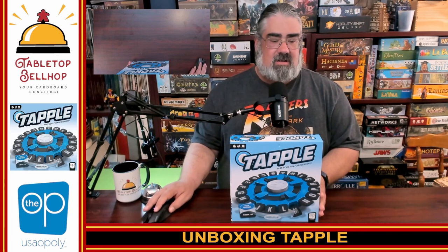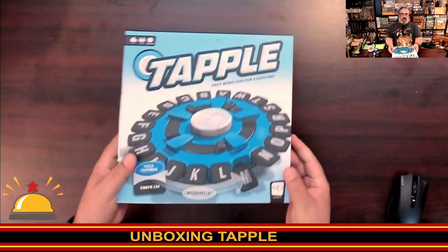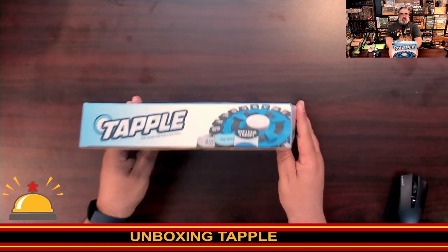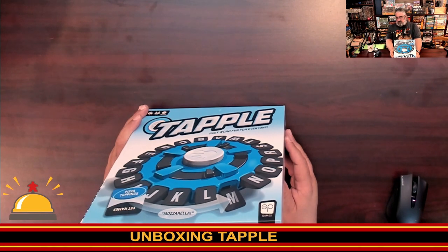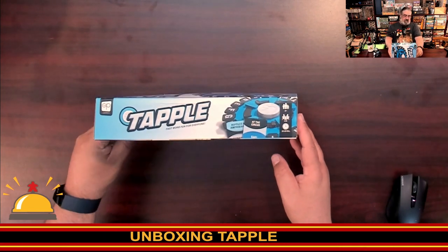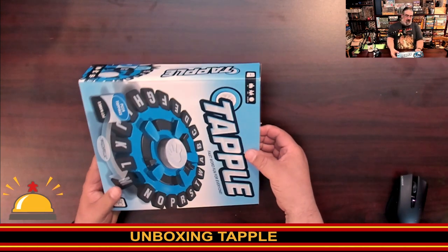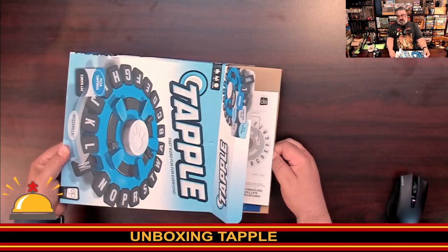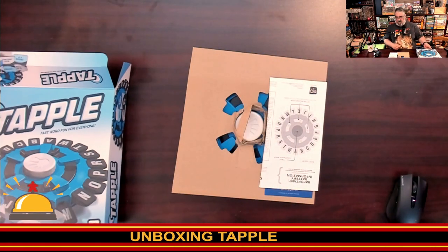Let's switch to the other camera and get a copy of Tapple opened. There's no shrink wrap on this one — this is how it came direct from The Op, there is a bit of tape here. Here are the various sides of the box, they say Tapple on them. This is for ages 8 plus, 2 to 8 players, 10 to 20 minute play time. This is from The Op, or USAopoly.